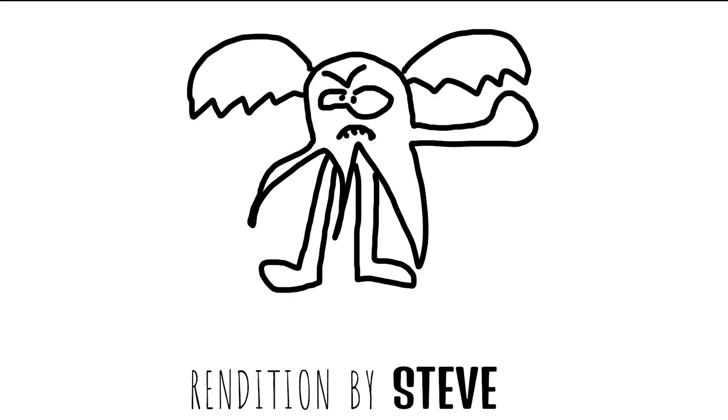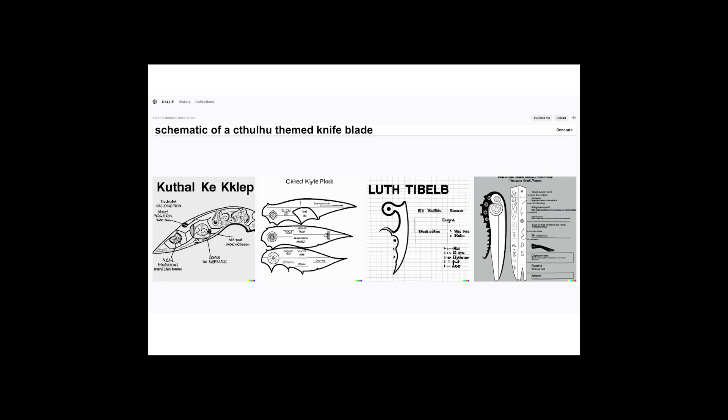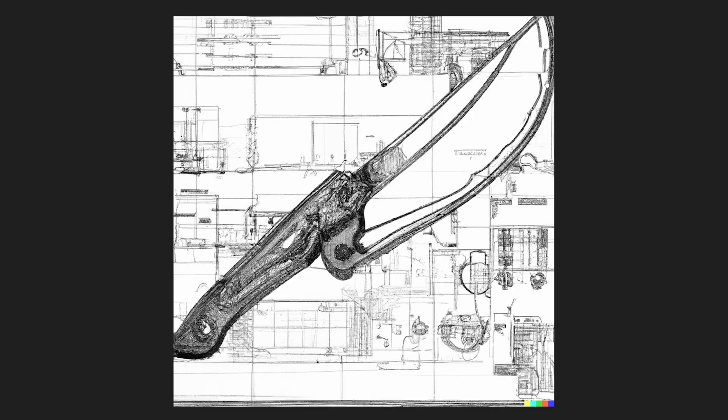Encouraged by the octopus-like nature of Cthulhu but artistically inept, I asked DALL-E 2 artificial intelligence to generate plans for a Cthulhu-themed knife. It took a while, but I think we got there. This is the knife that DALL-E 2 drew up for me — the Cthulhu blade — and it looks pretty cool.